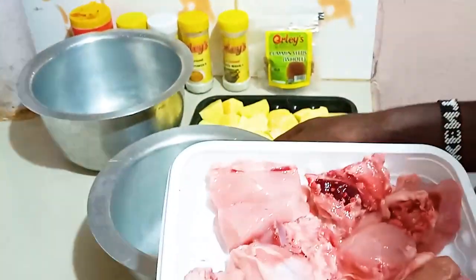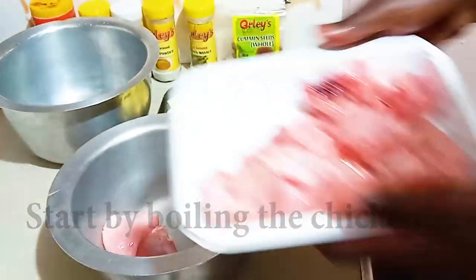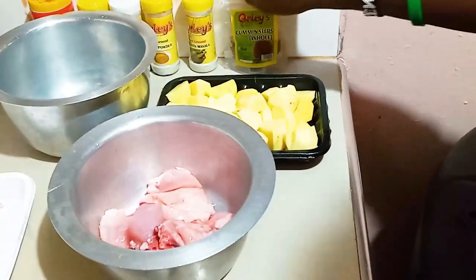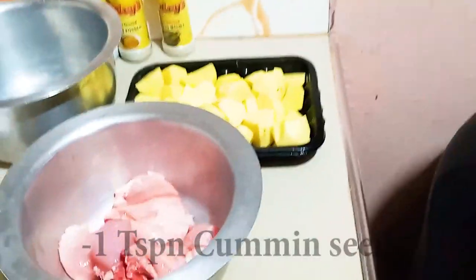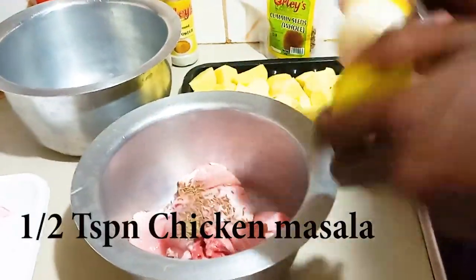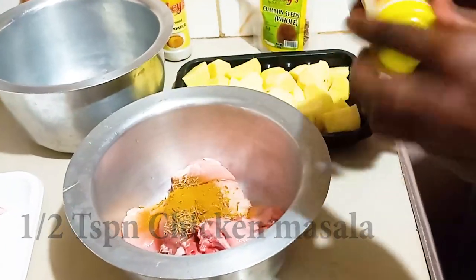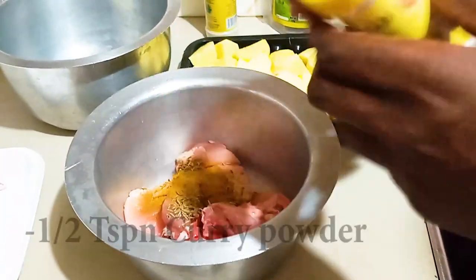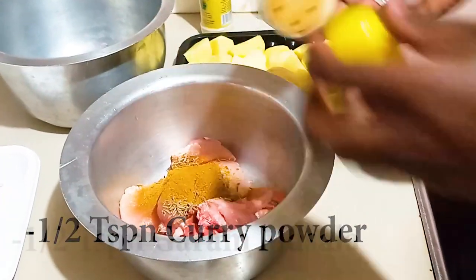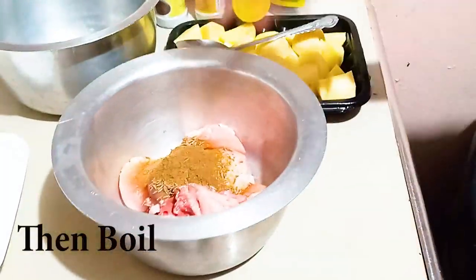I'm going to start by boiling my chicken breast. I'm just going to put them in a sufuria and then start adding my spices — some cumin seeds, some chicken masala, approximately half a tablespoon, some curry powder, half a tablespoon, and garam masala, then I'm going to boil this.